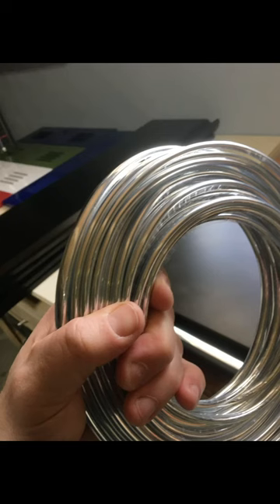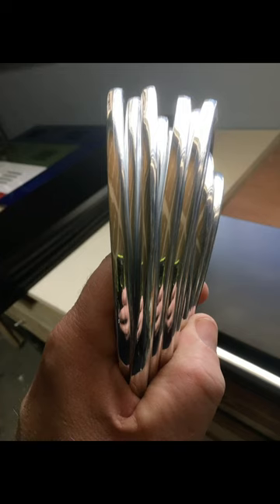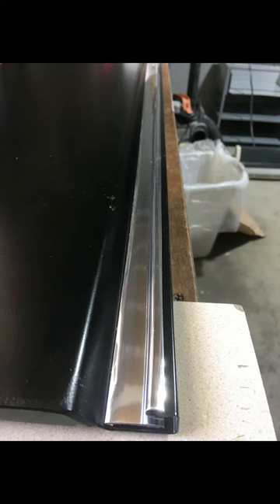Five, get some door edge molding and apply it to the lip of the handle.